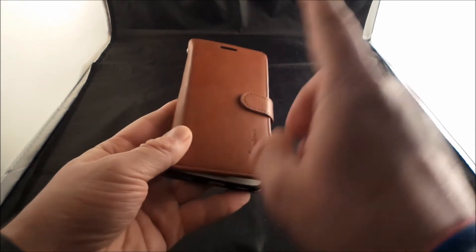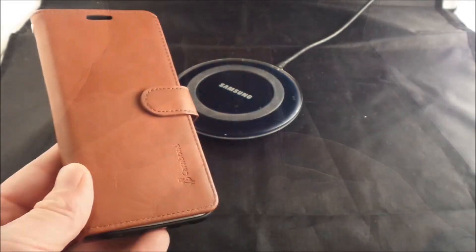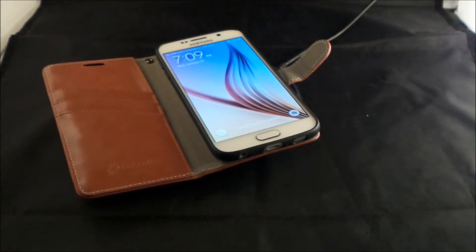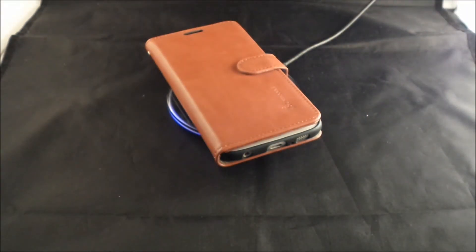So if you guys would like to purchase this, I'll actually put the link below my video if this is something you're interested in — it's by the company Kambon. If you guys are wondering whether it will work with the wireless charging that came out with all the 2015 flagship Samsung models, the answer is yes. Look at that — it actually turned on the screen and it does have the charging icon on the very top right-hand side. So if you guys are going out there and purchasing this wallet, you will be good to go with your wireless charging.